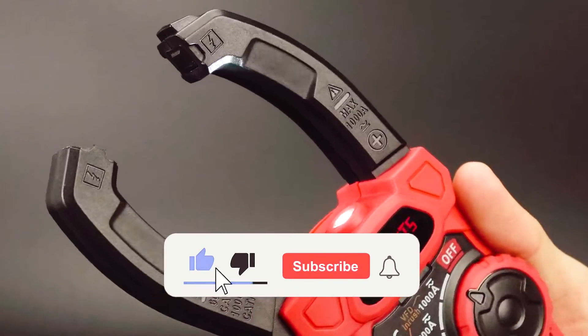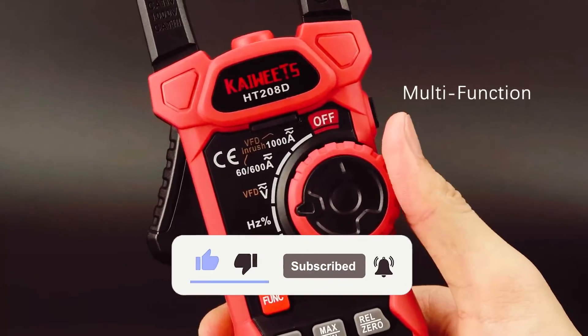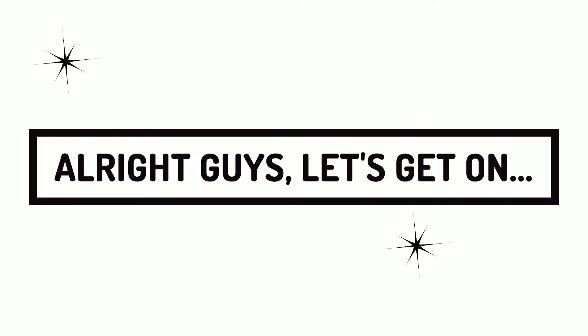So please like, share, subscribe, and comment on this video. Alright guys, let's get on.